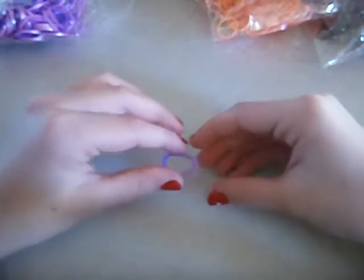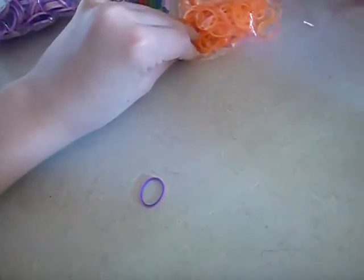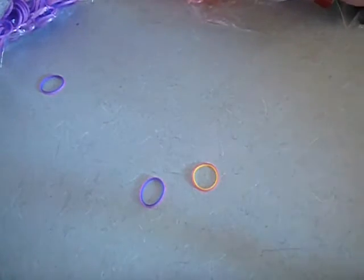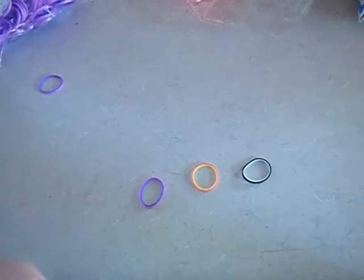Let's open up all of these bands. There's two in there. They are slightly sticky, but they are easy to pull apart.